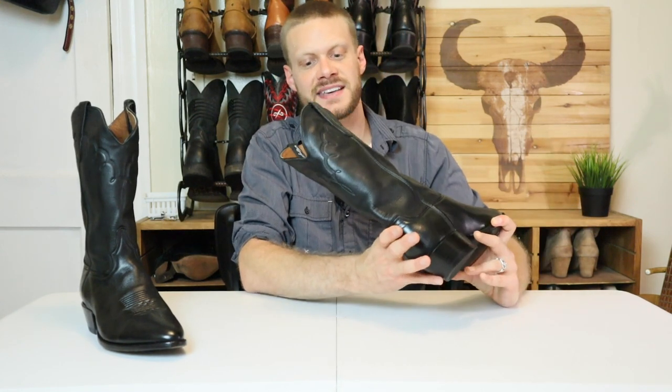It is a size 11 double E. But when I tried it on first, it's not as wide as a modern double E, because I would be swimming in an 11 double E nowadays. So let's try this boot on and see how it looks and feels.